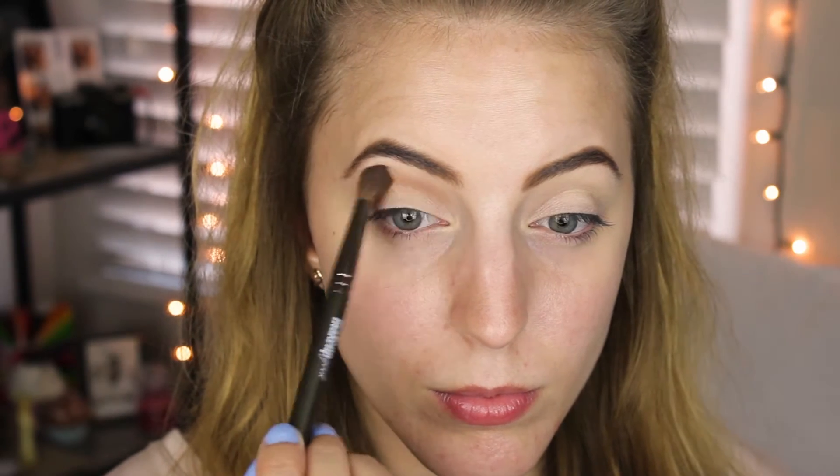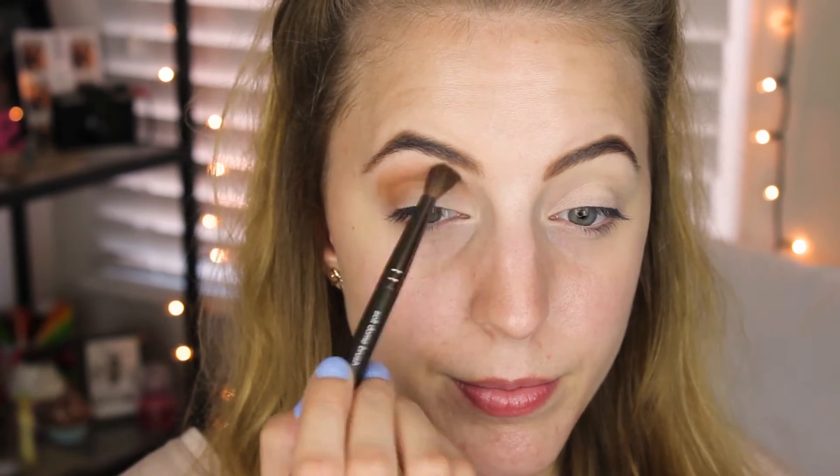Alright, so I have already applied my Urban Decay primer and just set that with a translucent powder. Now I'm going to take my NYC Sunny Bronzer, take that on a Makeup Geek soft dome brush, and apply that in the crease and upper crease. Now I'm going to take my Sigma tapered blending E40 and blend everything out so there are no harsh lines.